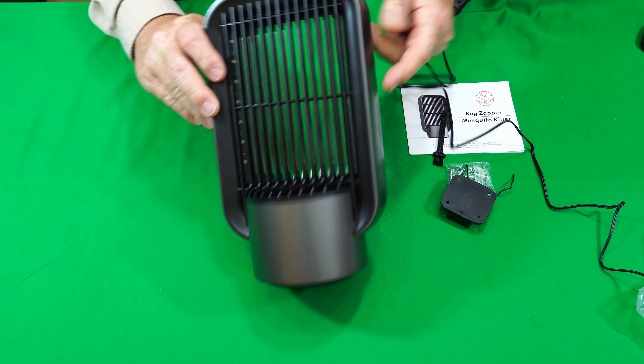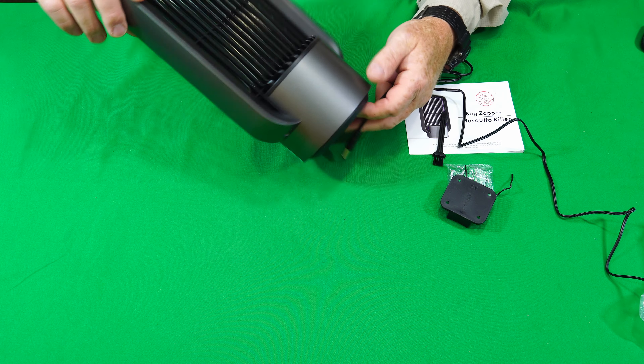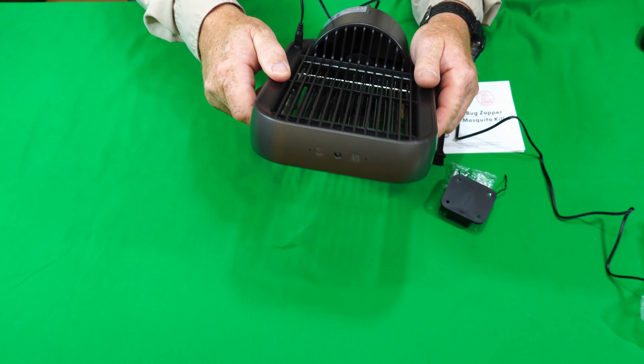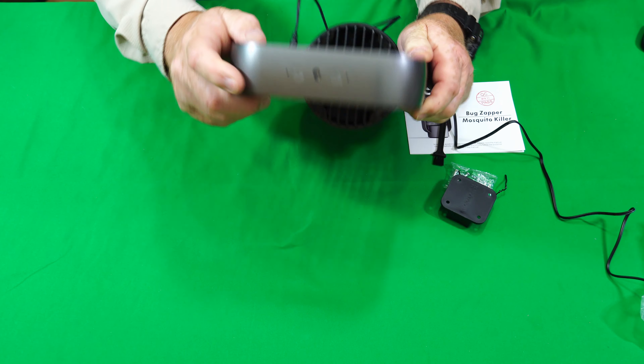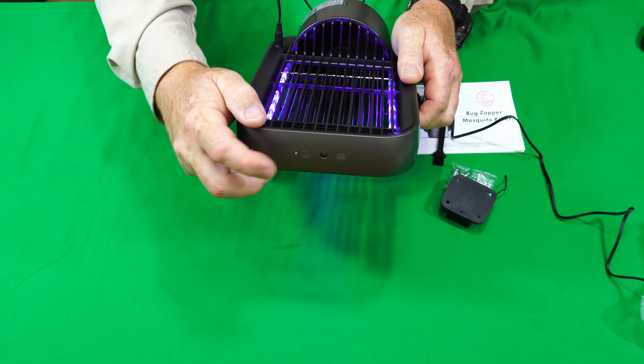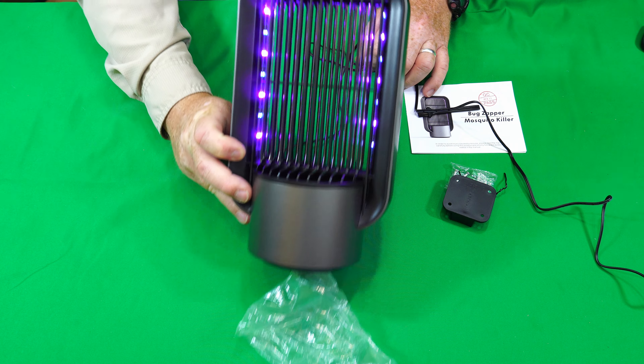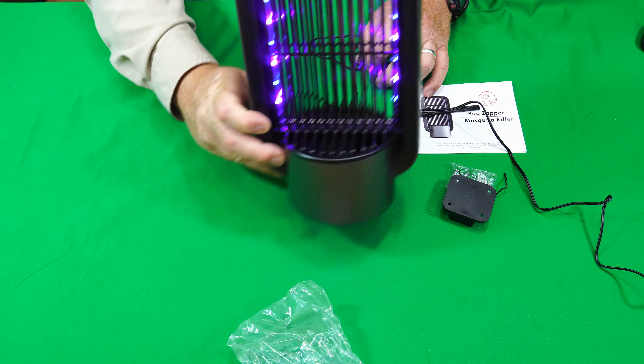Alright, so reaching over there — let's see where we plug this baby in. It plugs right here into the arm. So it doesn't come on automatically; there are buttons on the top here. This one right here is touch sensitive — turns it on. It's got some pretty bright LED lights there. It's got an okay fan, it's pretty quiet, you can't really hear it. It's blowing air out around the bottom here. Let's see if it will blow this plastic bag across the table. There we go — so it does have a little wind output, so hopefully that will suck some bugs down there.